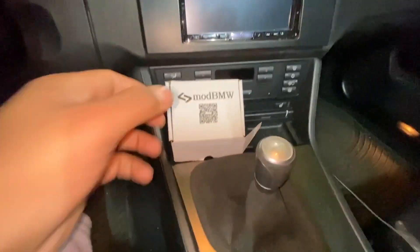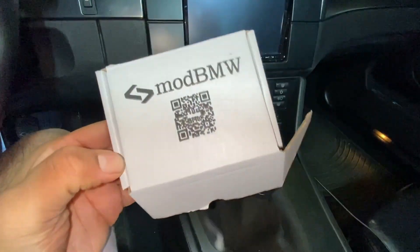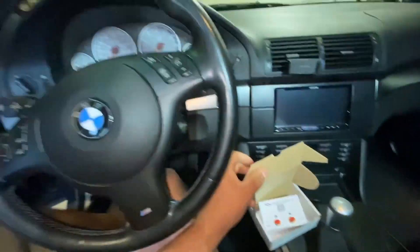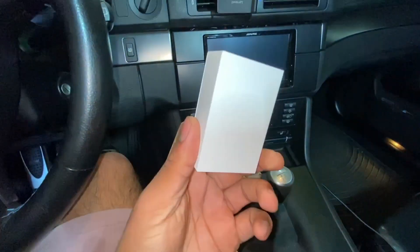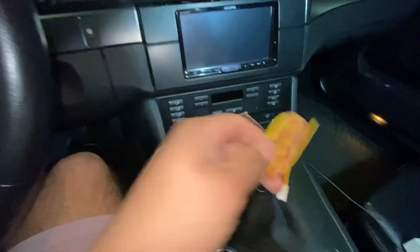All right, what's going on guys, thanks for tuning in. You're probably watching because of the title, which is installing the mod light on my 2001 M5. I have no idea how to do any of this — hopefully the instructions are clear.